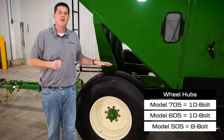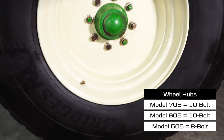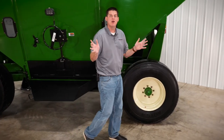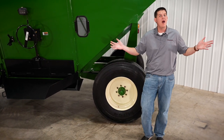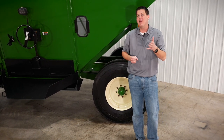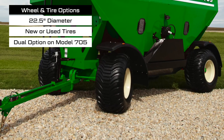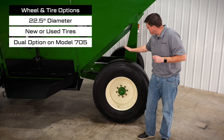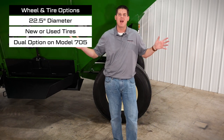Model 705 and 605 utilize 10-bolt hubs while model 505 utilizes 8-bolt hubs, and all of the wagons have special alloy spindles for long-term trouble-free use. We have a wide variety of wheel and tire options available depending on the model. You can get your wagon equipped with brand new tires or used truck tires as shown here, mounted on 22 and a half inch diameter wheels.